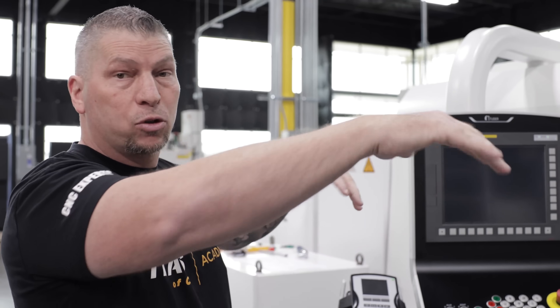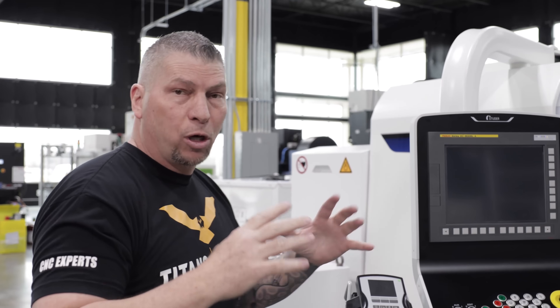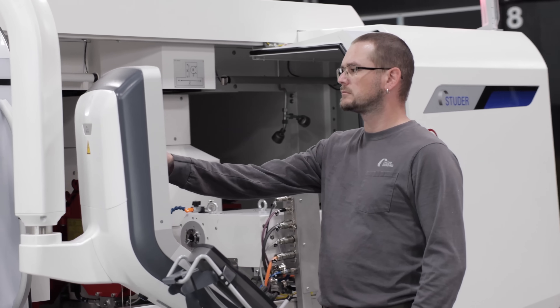Over the next couple of days, they're going to come through the entire machine. They're going to put everything in place, do all the checks, the balances, make sure everything's perfect. And then we're going to go on to production, video making, tutorial making, and awareness making.